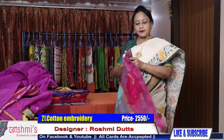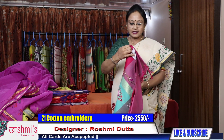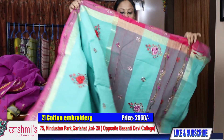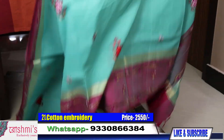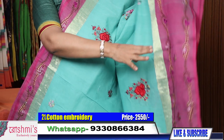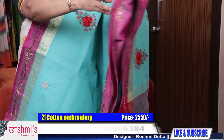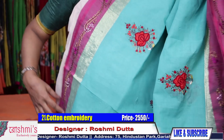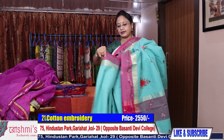Saree number 21 — same color combination but the work is different. The base color is the same but the work is different. Though it is also Parsi work, the style of the work is different. Here is the Palla and this is the entire body — see the entire body. This part is the lower border. These all are Parsi buta. See the close view of this buta. Price is 2550.